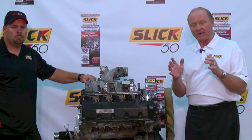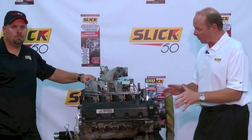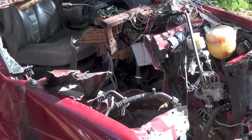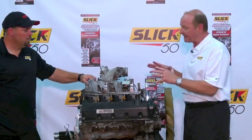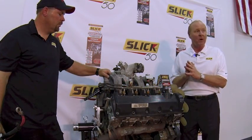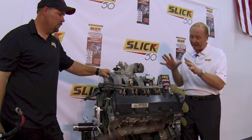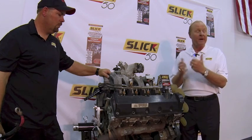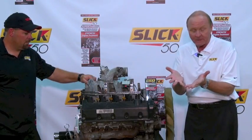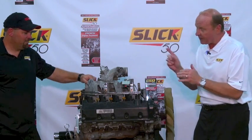Welcome back to the Slick 50 Garage. Remember last time we had our Ford V8 Triton engine out of a 2004 Econoline van and we were cleaning everything up — it was very dirty and we didn't want to tear it apart until it was clean. Now it's cleaned up and we're ready to start tearing it apart. I promised you, Larry Mack, I was going to get my hands dirty.